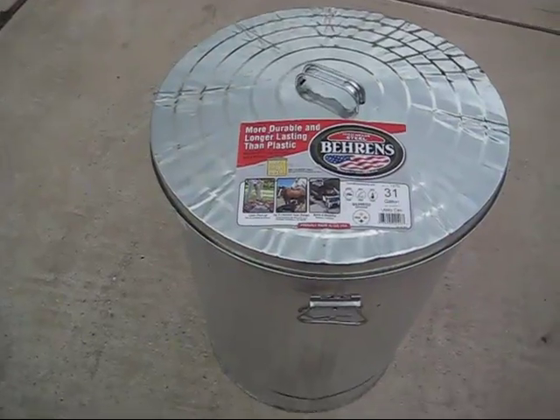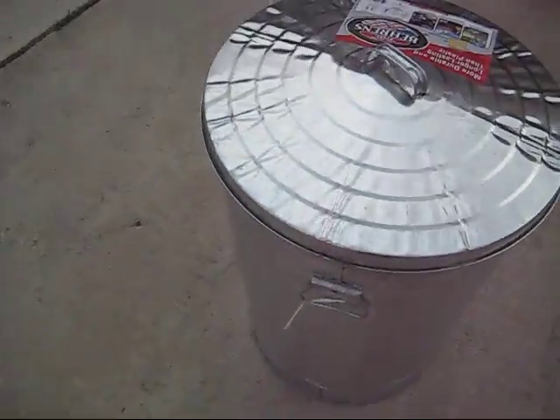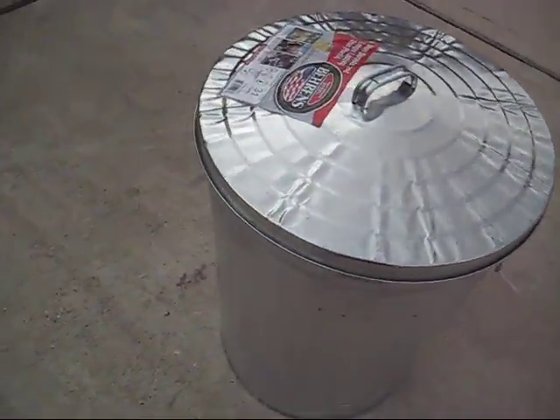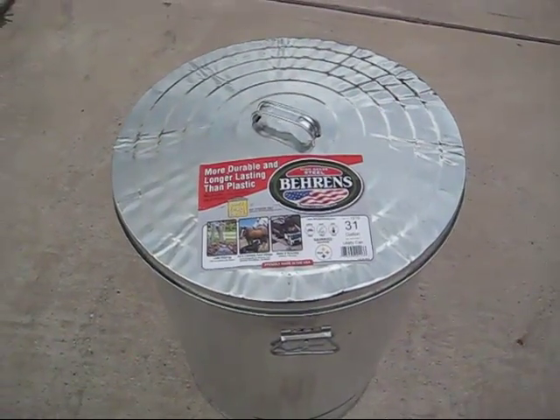Now, does it work? You can tell it's not grounded — it's sitting here in the middle of my driveway with no grounding on it. But how can you tell whether it works? How can you test to see if a Faraday cage works?